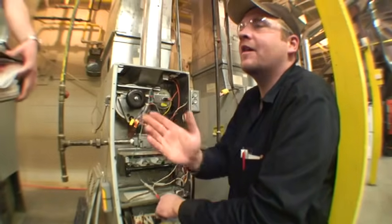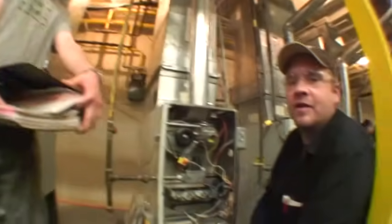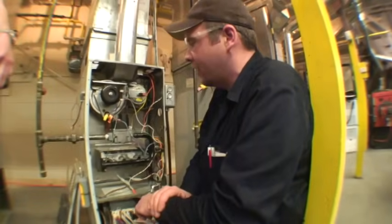I'm Dave. This is Darren. We're both in heating, ventilation, air conditioning, second year, Cameron College.